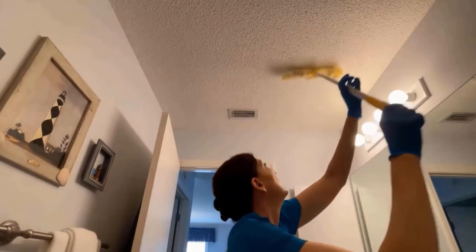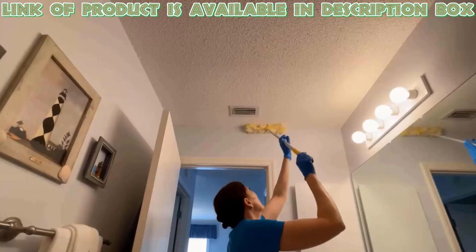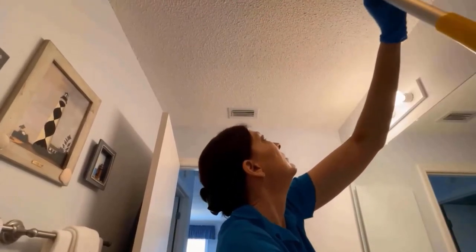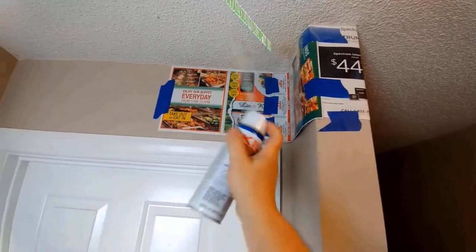This method is particularly suited to smaller jobs like removing a cobweb, but it can also be used for all-over cleaning. When selecting the right duster, make sure that it is made of nylon or polyester.